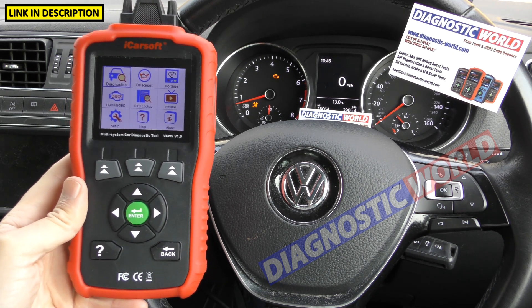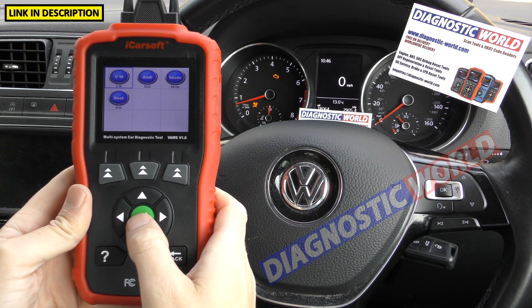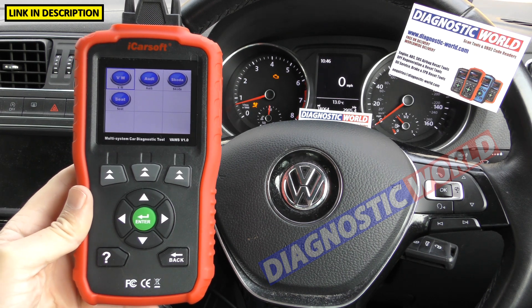What manufacturers are covered? Looking at the diagnostic menu, we've got VW, Audi, Seat and Skoda. Those are the four manufacturers this tool supports.